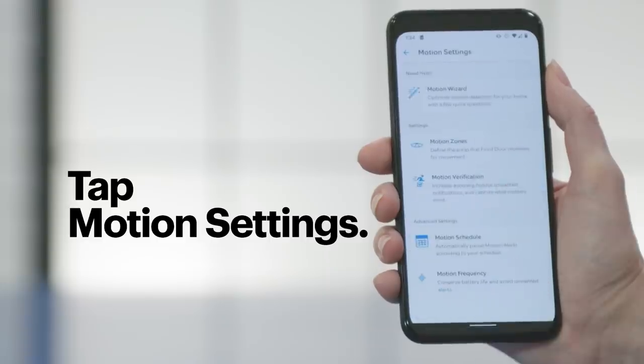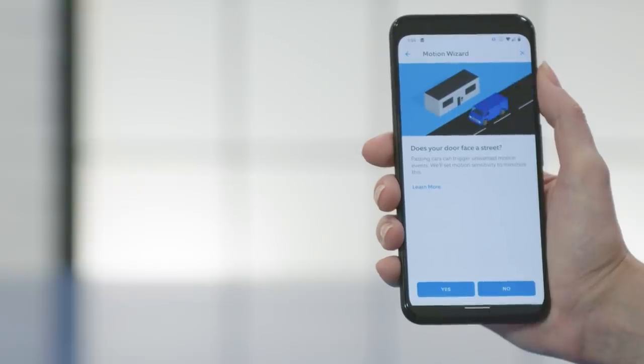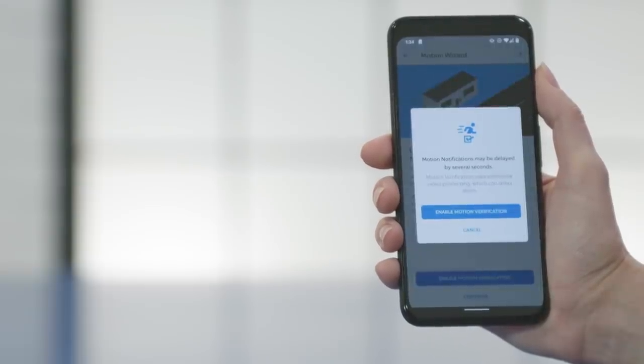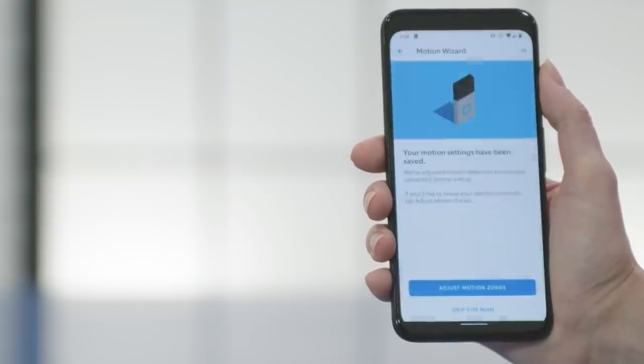Once your doorbell is installed, it's time for the fun stuff. Tap the Motion Settings option and tap Optimize Motion Settings. It'll ask you a few questions about the location where the doorbell is installed — these questions are important because they'll determine how many alerts you receive. The next screen will ask about motion verification, which allows your device to make its own decisions on whether the motion it detects is important enough to record and send you a notification. I'm using the Ring Video Doorbell 3 — the Video Doorbell 3 Plus has a pre-roll feature that shows you four seconds of video before the motion is detected, so you get a bit more context. These doorbells do a great job of making decisions, so I'm going to leave that enabled.